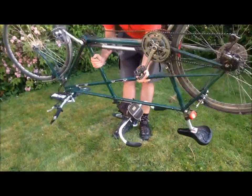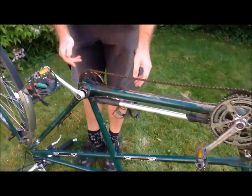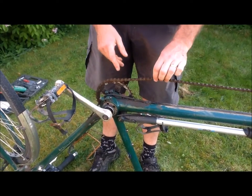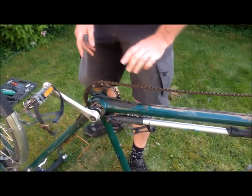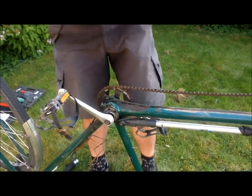First of all, turn the bike upside down. And here, that's the bottom bracket. If you zoom in here you can see that the chain is quite loose, and this can often mean that the chain then falls off and that the cranks are now out of line.